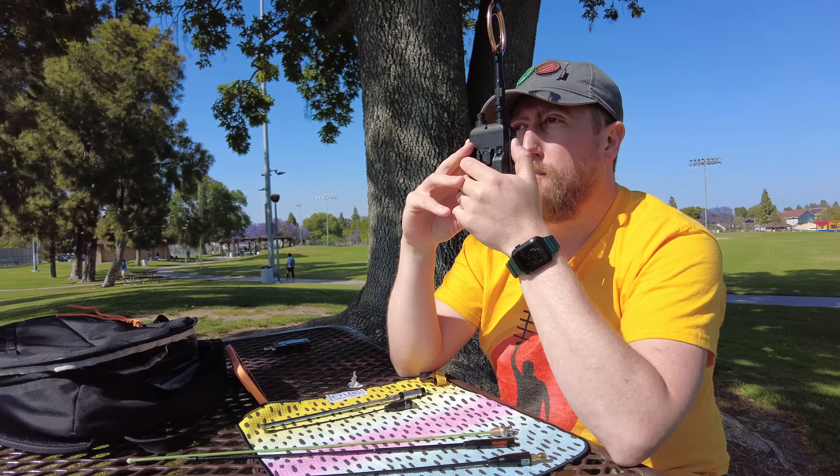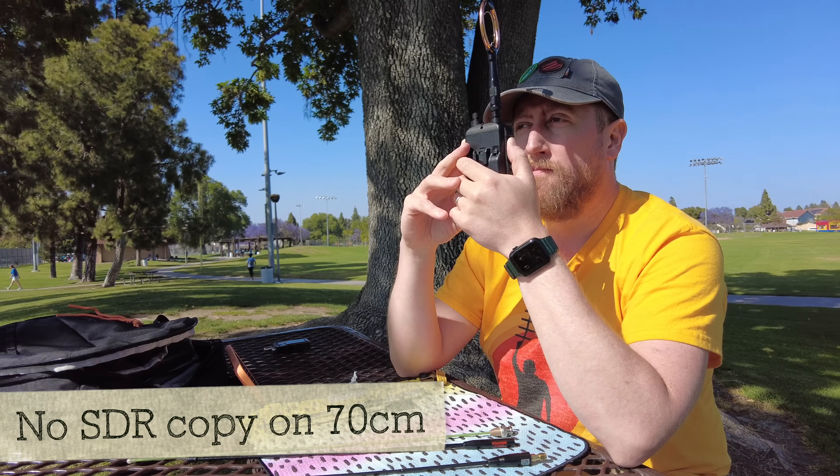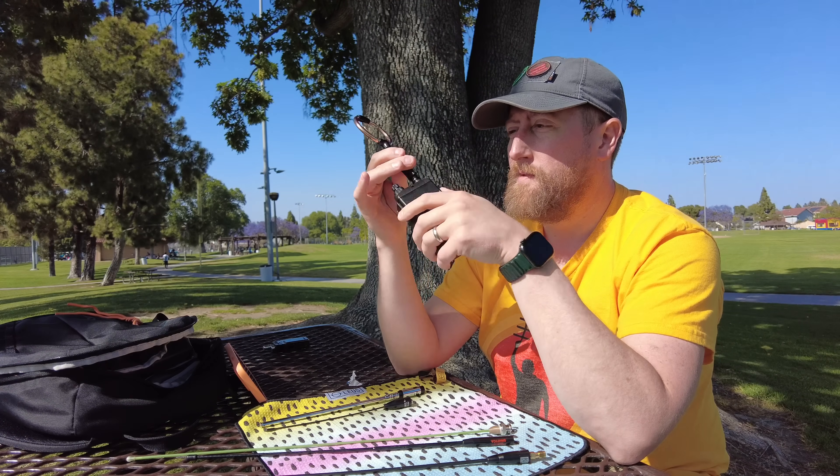Wrapping things up with the Tway RDO — this is the loop antenna on 70 centimeters, low power, broadside to home. And this is the Tway radio loop antenna, parallel to home. This is the Tway radio loop antenna on 70 centimeters, high power, broadside to home. And this is the Tway radio loop antenna, high power, parallel to home.